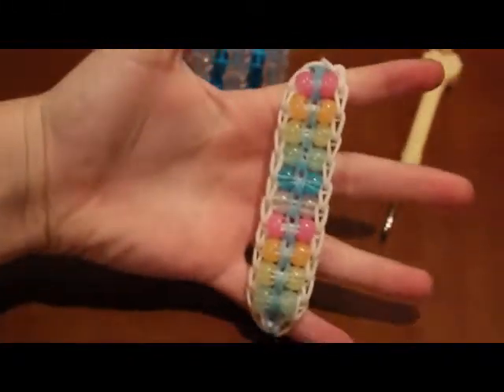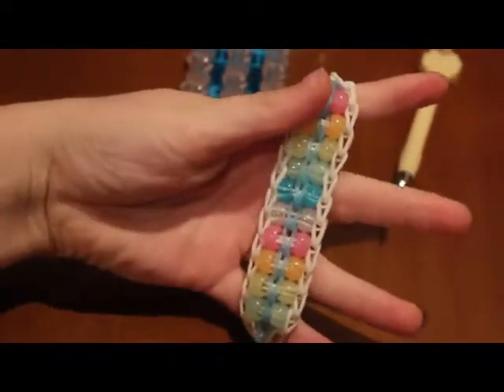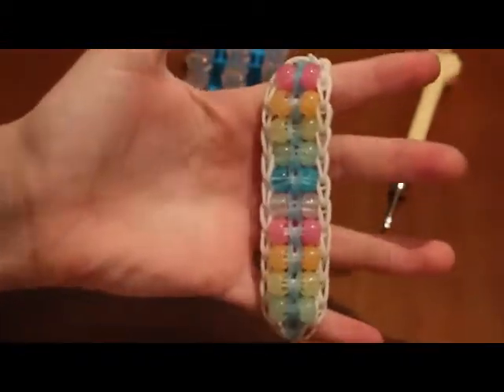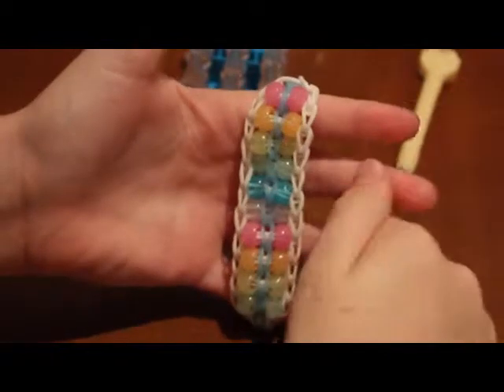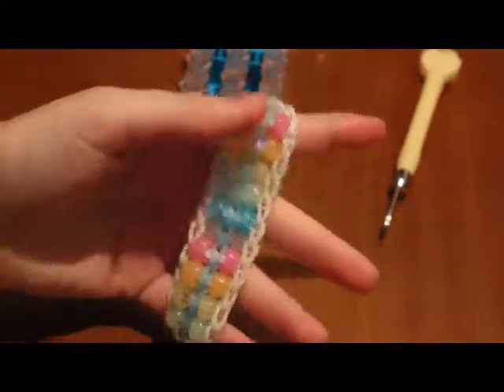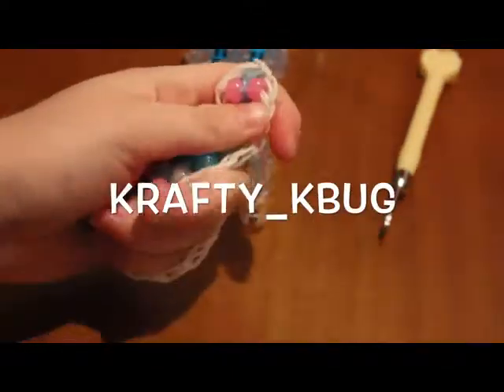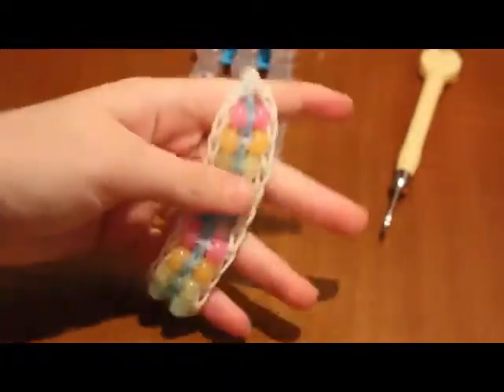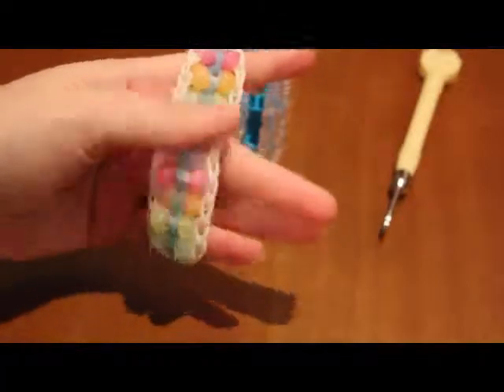I think it looks really cool and is a really cool bracelet to wear. If you liked it, make sure to give this video a thumbs up. Leave a comment below if you have any questions, comments, or concerns. Follow my Instagram at crafty_kbug, and subscribe here on YouTube. Thanks so much for watching and I'll see you next time.